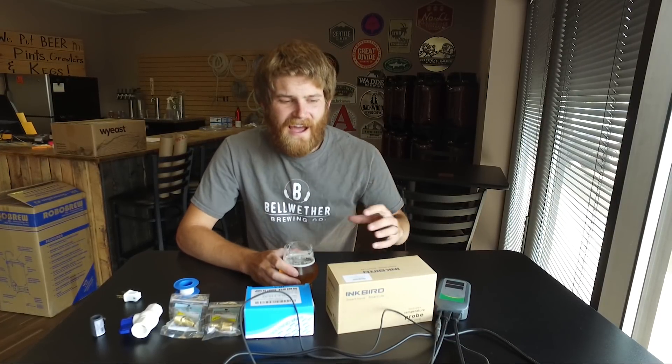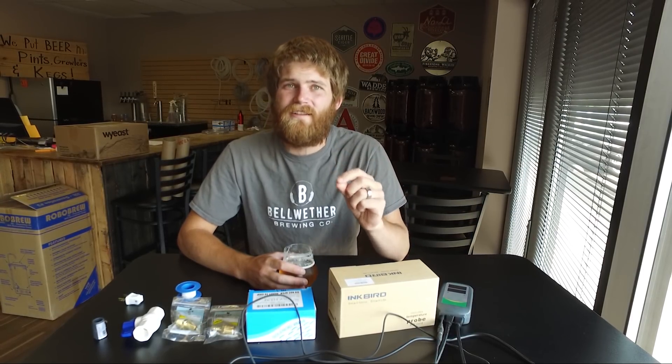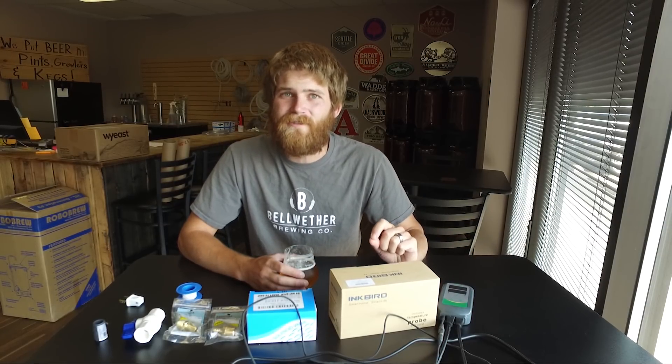Hey everyone, welcome back to the Genus Brewing Channel. Today I am going to be putting together a temperature controlled solenoid. That is something that you could hook up to any of your new conical fermenters that have the chilling systems integrated into them. So whether you have a chilling line going through a refrigeration unit or you actually have a glycol chiller, you can hook one of these up in line to perfectly control the temperature of your fermenter. Stay tuned to find out how.